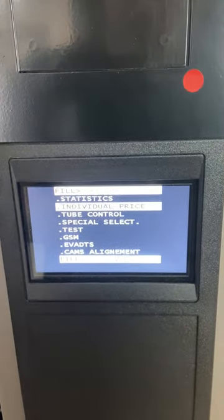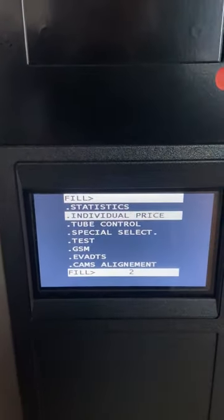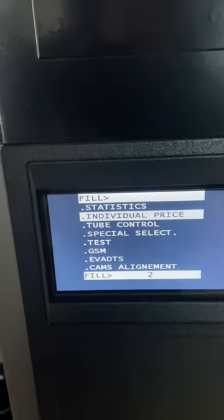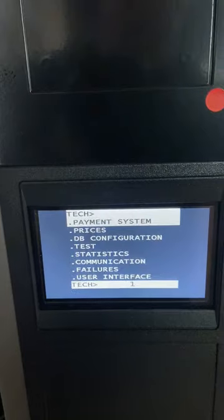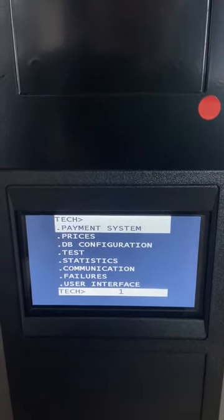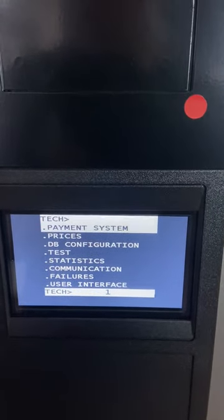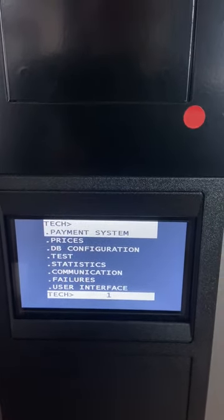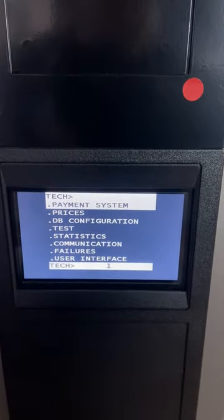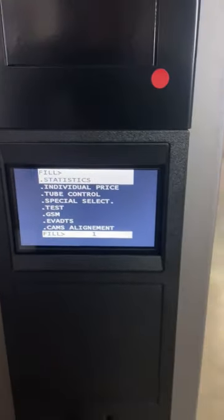We've got the fill menu for the basic things just shown, you can test for failures and do basic tests in the machine, and we've also got the tech menu. There are a few more options in there, mainly used by a technician. We send all machines out fully programmed so you should not have to go into this menu — you will mainly reside in the fill menu.